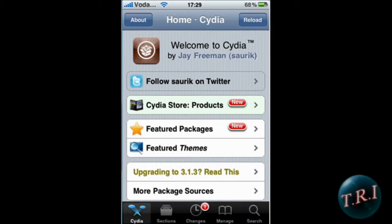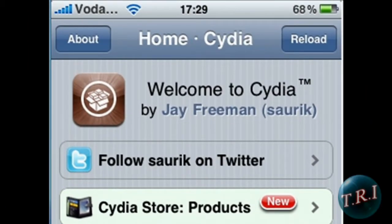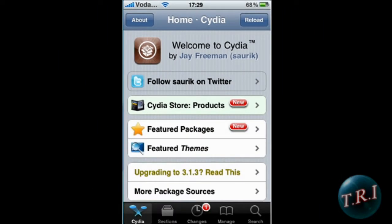Hey, what's up guys. I'm gonna show you how to get a battery percentage on your iPhone 3G or 3GS. You're gonna have to have a jailbroken iPhone, and that's pretty much it. You're also gonna have to have WinterBoard.